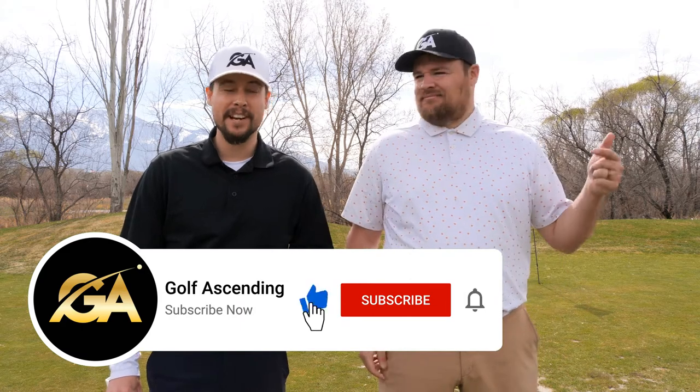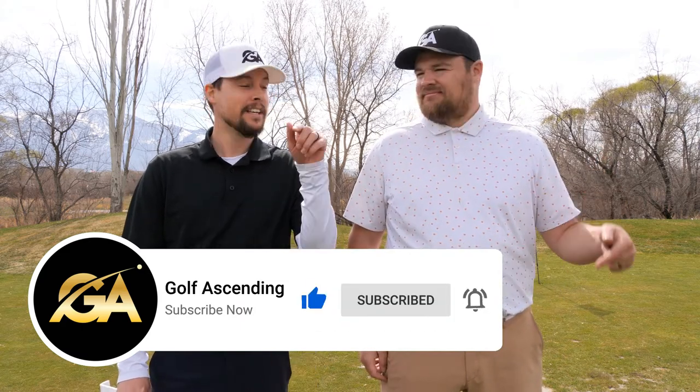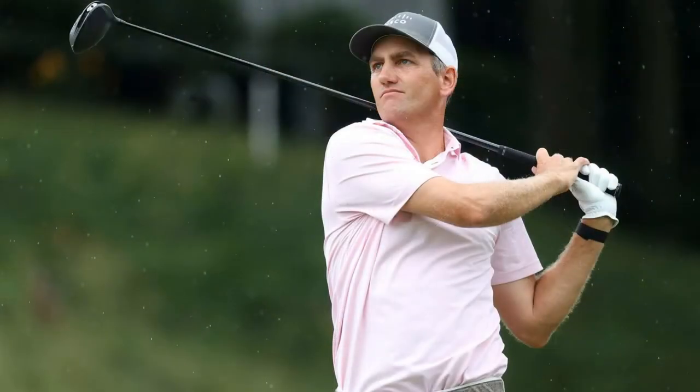I'm Brady, and this is Tyson with Golf Ascending. If you haven't yet subscribed to the channel, we do create weekly golf content, so click that subscribe button and the notification bell. Today we are gonna review the Down Underboard by Bradley Hughes — this is the 2.0, it's got the black and the white. It's supposed to help you with accuracy and power. Me and Tyson have actually tested this out for quite a while, and this training aid is used by notable PGA Tour players like Harold Varner, BJ Singh, and Brandon Todd.